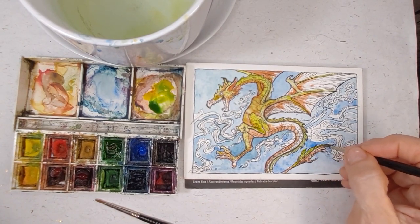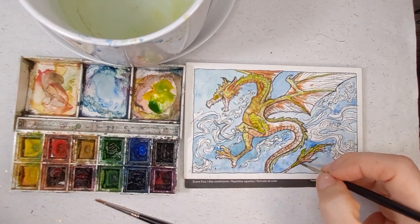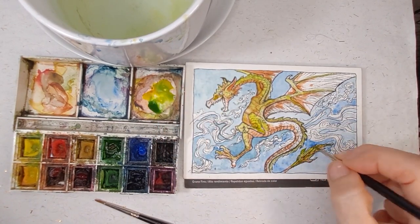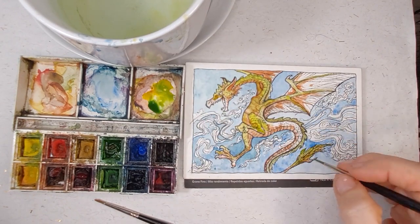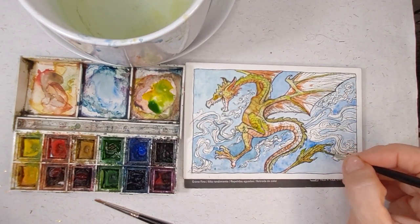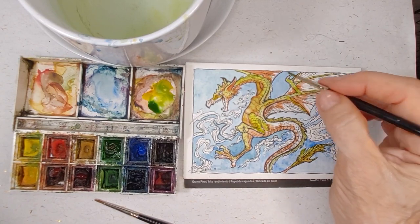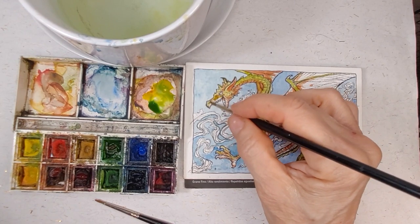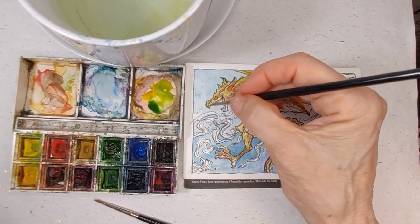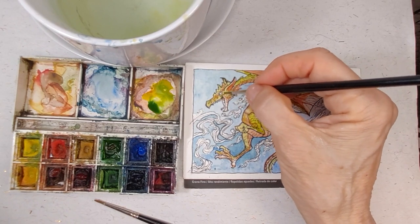I thought, hey, I'm doing the paintings anyway — maybe you'd like to see how I get them done. One of the reasons I'm doing this particular piece today is that I wanted my patrons to have something for December 31st. Right now it's the last day of 2023. It's been a tough year for me.